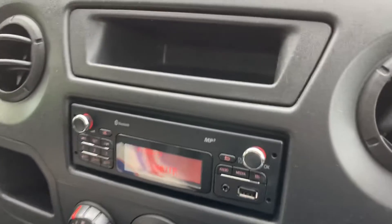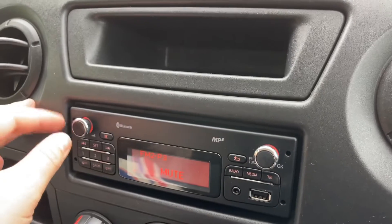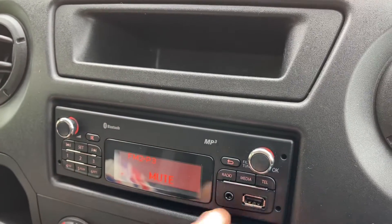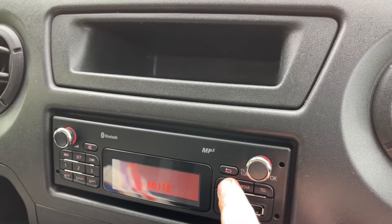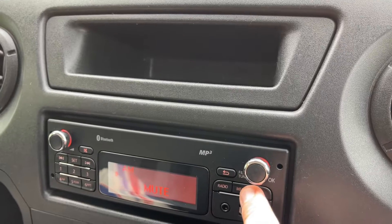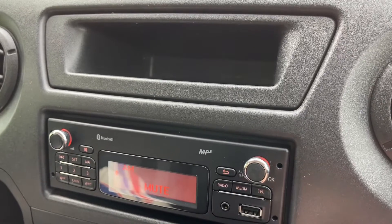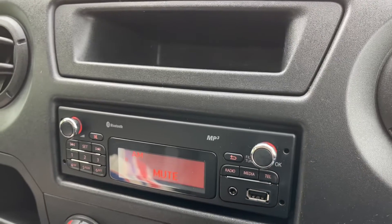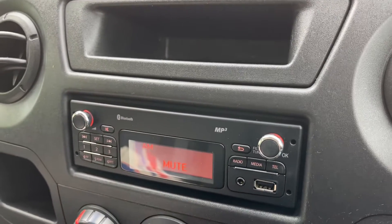Over in the centre we have the stereo system for the van. We've got the main volume for the stereo just here. We can listen to our radio — AM and FM radio are available. If you want to listen to your own music you can hit this media button. You can connect up a USB device and an auxiliary device, with the main volume for the stereo over this side as well.